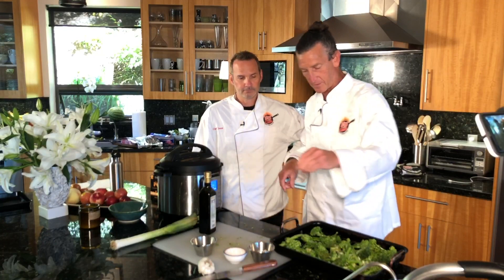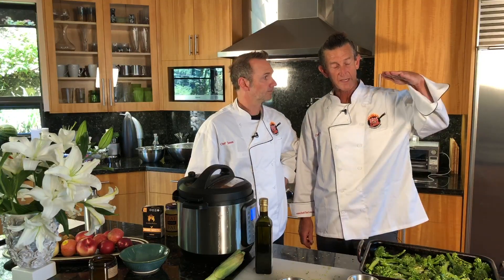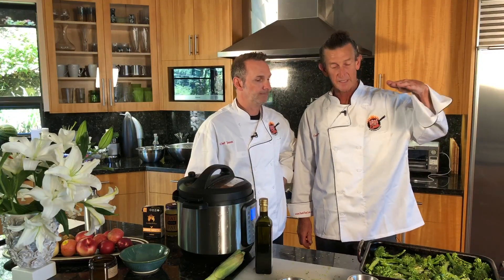One more touch of olive oil just so it coats the bottom, and one more little sprinkle of salt. That's it — that's going to go into the oven at 425 degrees on roast, which puts about 10% of the heat at the top.